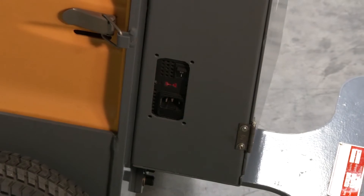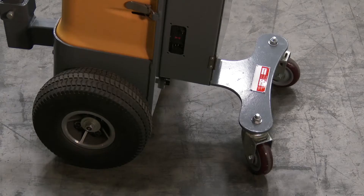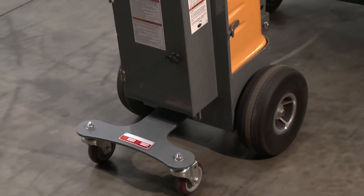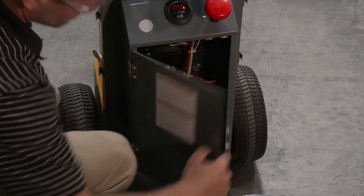It has two 12-volt batteries, an integrated battery charger, and a battery-level gauge. It rolls smoothly on two 12-by-5 solid foam rubber drive wheels and two 3-by-1.25 poly-on-poly wheels. Easy access to the battery charger compartment.